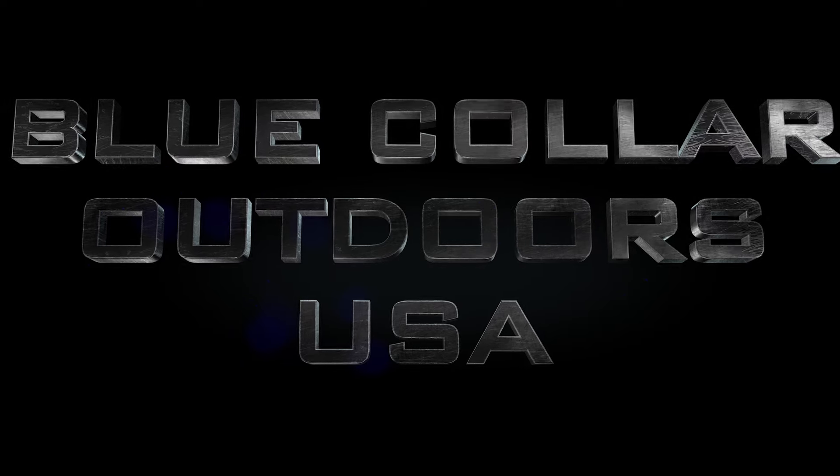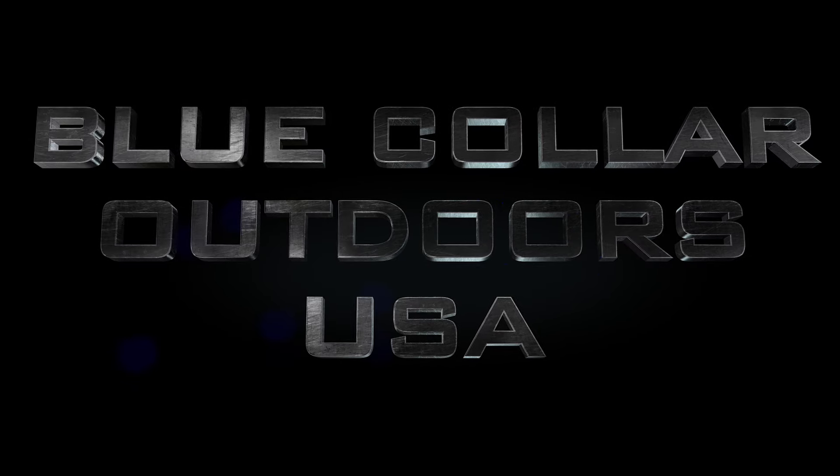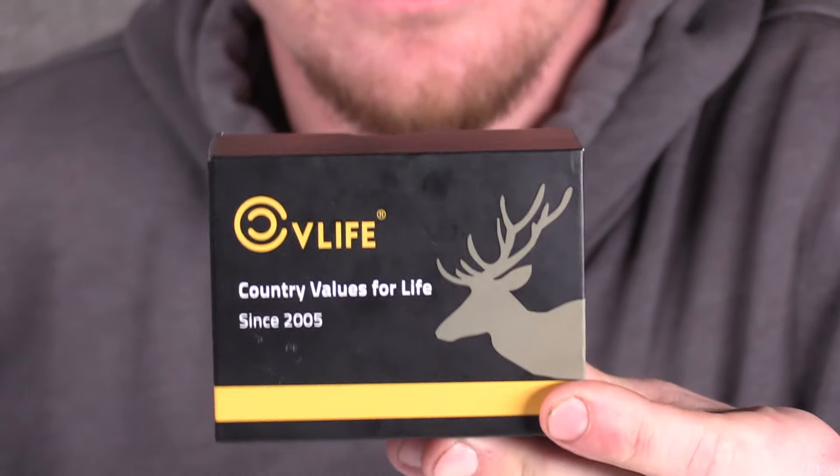What's up guys, it's Hawk with Blue Collar Outdoors and we got another budget reflex site for the channel, so stay tuned. This is the CV Life Wolf Covert Motion Weight Green Dot Mini.